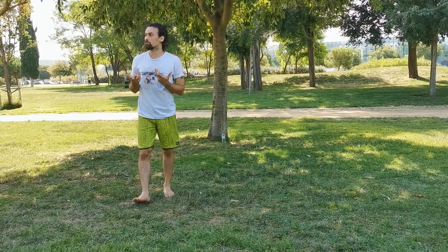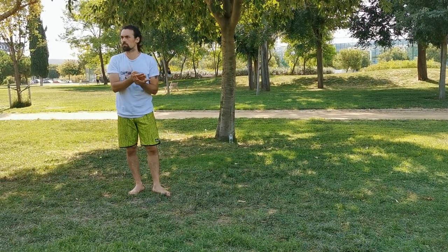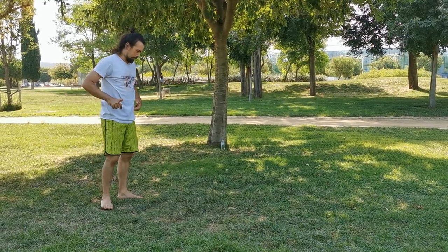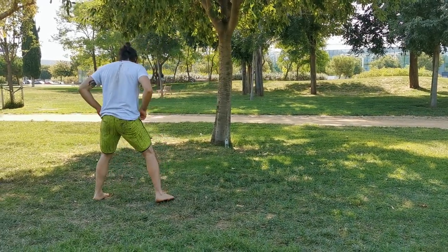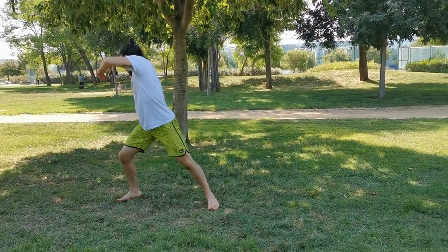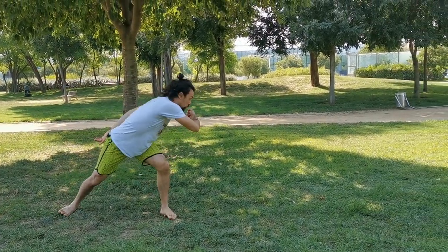So we start to also work with a little bit more timing and not so much just instructions of mechanics. In order to put it a little bit more in a dynamic, we're going to do this circle and then go into the variation.